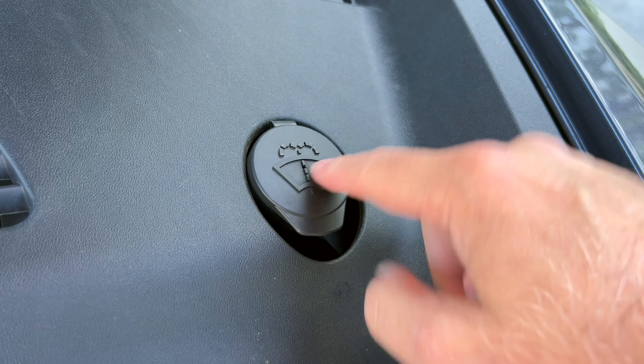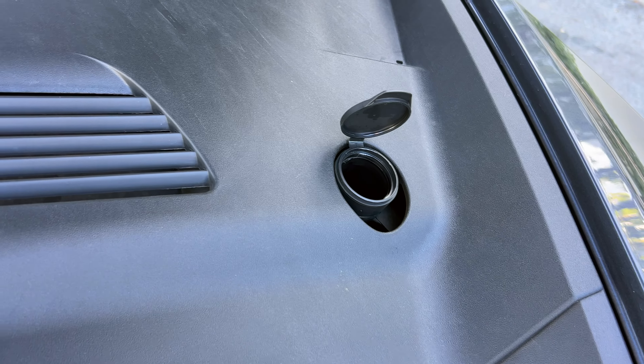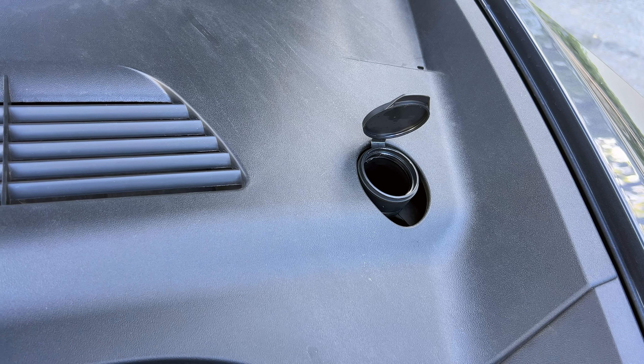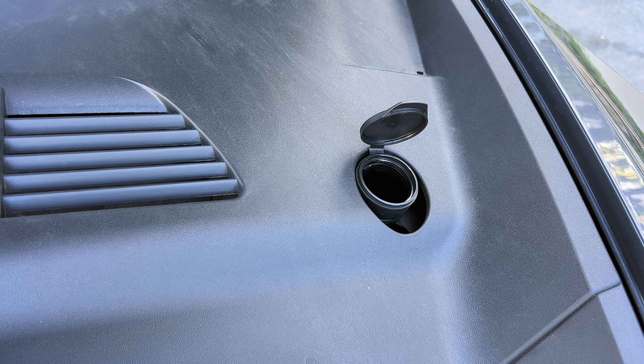This is where you put your windshield washer fluid - pretty easy. It's the only user-serviceable item on a Tesla, so called. I use the blue stuff.